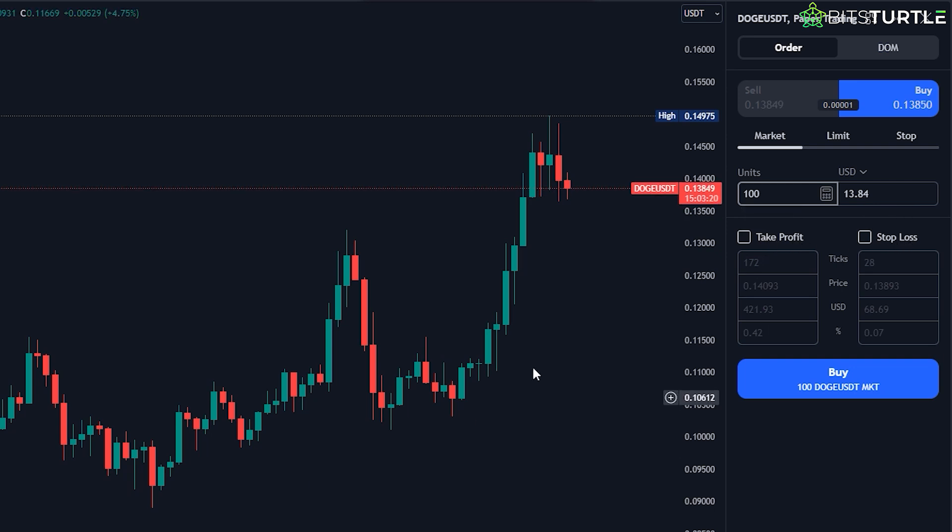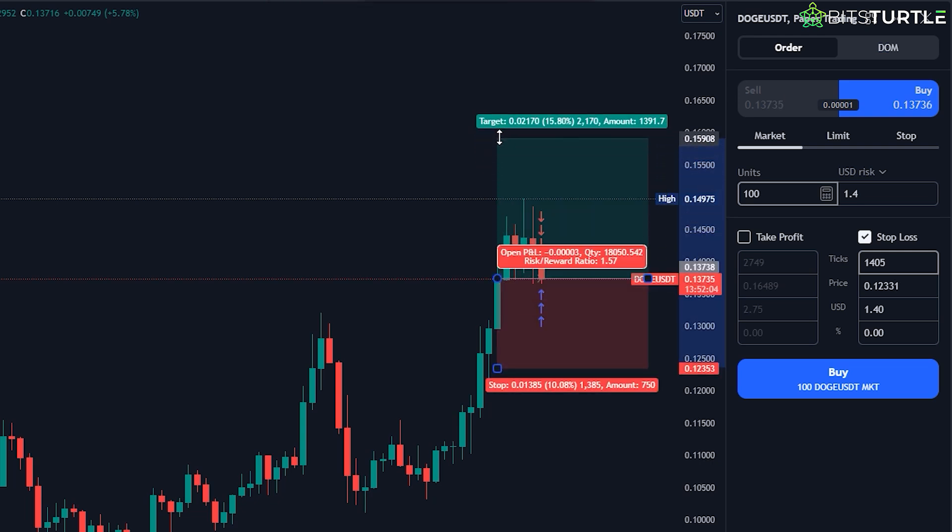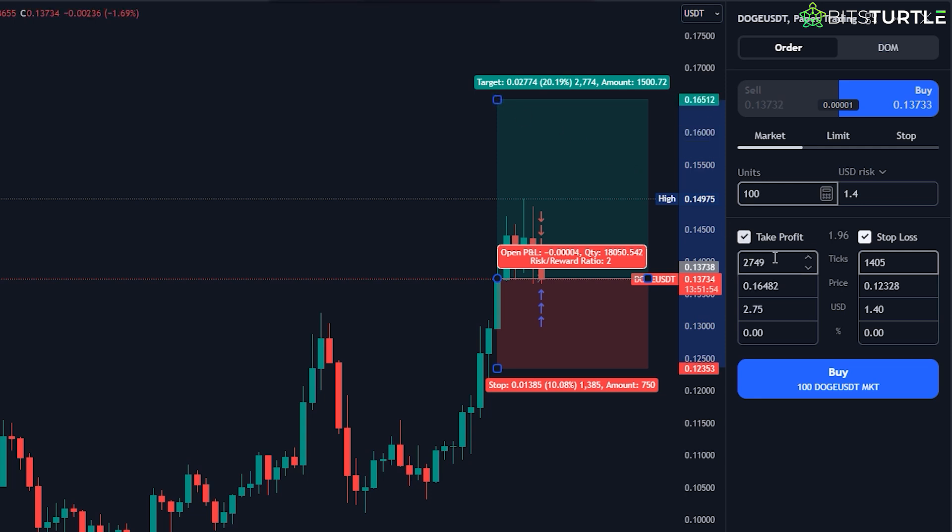The Take Profit option allows you to set a price level where your trade will automatically sell if the price goes up, locking in your profits without you having to manually sell. On the other hand, Stop Loss sets a price where your trade will automatically sell if the price drops, protecting you from losing too much money. For this first trade, let's keep it simple — set your Take Profit a little above the current price and your Stop Loss a little below. Once you've set your levels and chosen how much Doge to buy, hit the buy button again to execute the trade. Congrats, you've just placed your first paper trade!